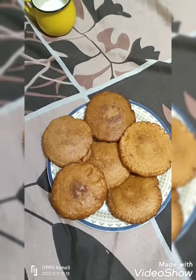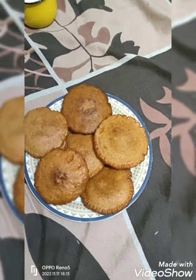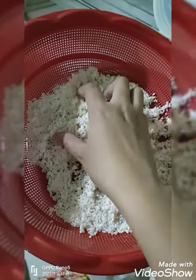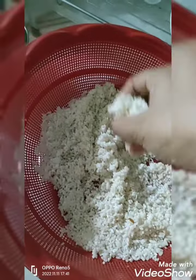Hey guys, welcome to my channel. How are you? Today I am going to show you this recipe. This recipe is a very good recipe and a shortcut recipe.